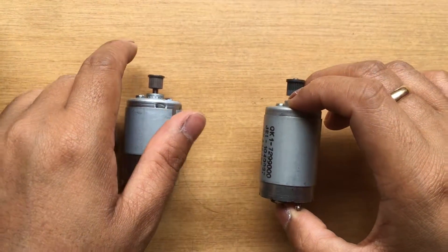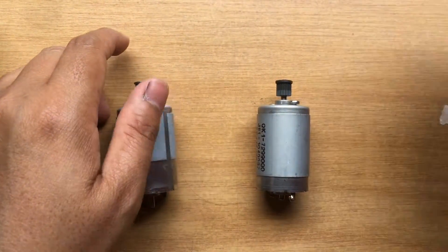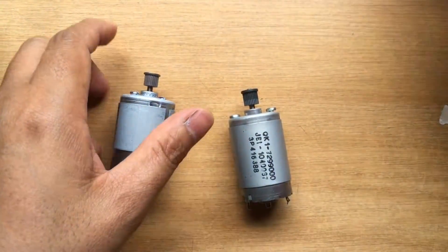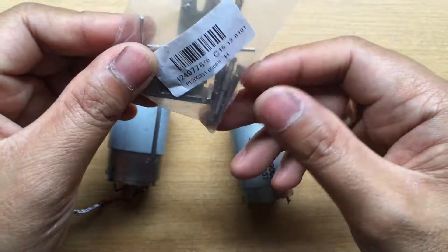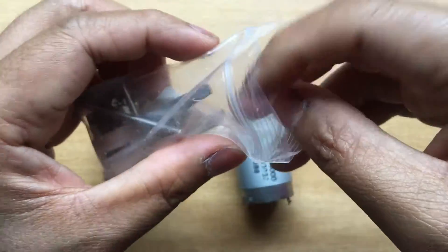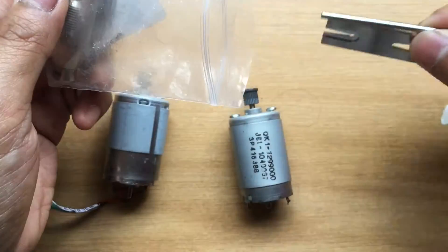Hello, what I have for you today is a tool that can remove the gear on these motors. You can order this on AliExpress according to the description below for the link.